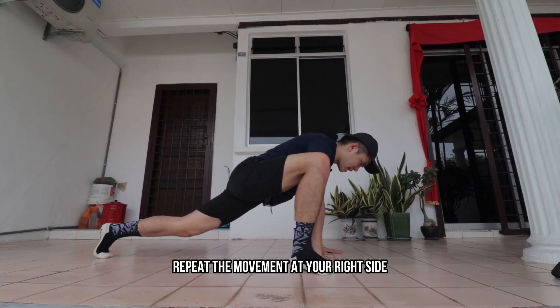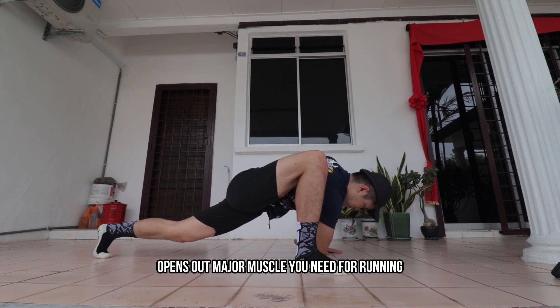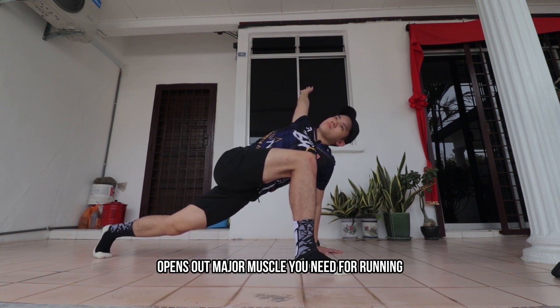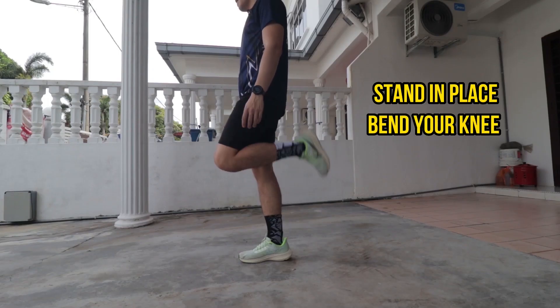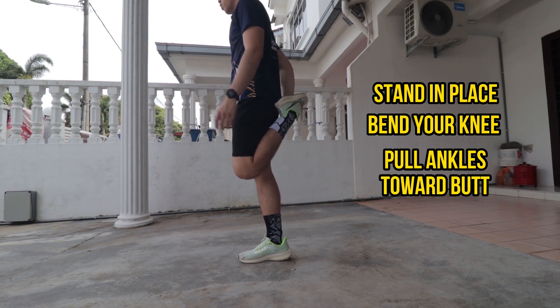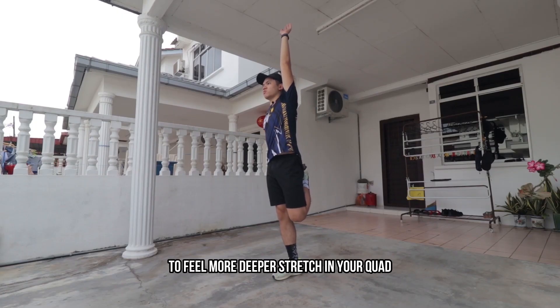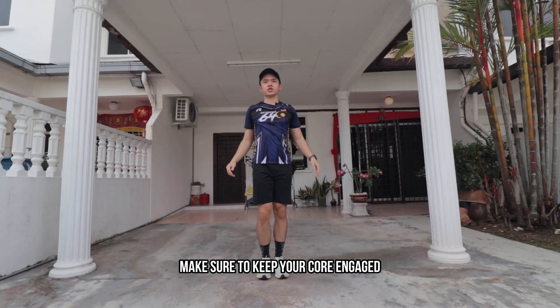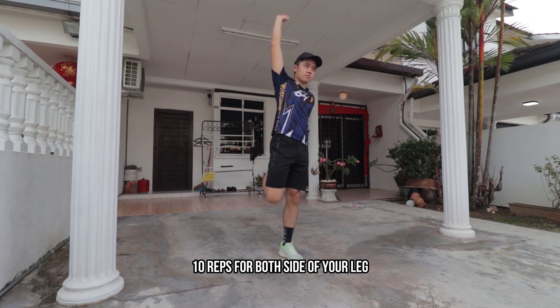Hold that final position for 10 seconds, then repeat the movement on your right side. This is a very good stretching movement that opens up the major muscles you need for running. The fifth movement is the quad stretch. Stand in place, bend your knee, and hold your ankle toward your butt with the opposite hand. You can reach your other hand to the sky to feel a deeper stretch in your quad. Keep your core engaged to maintain balance. Repeat 10 reps for both sides.